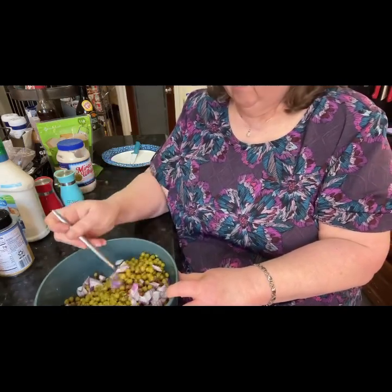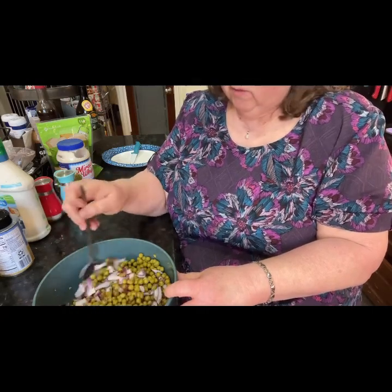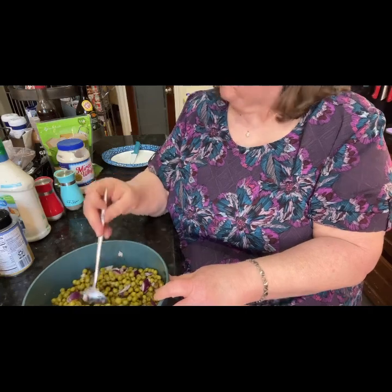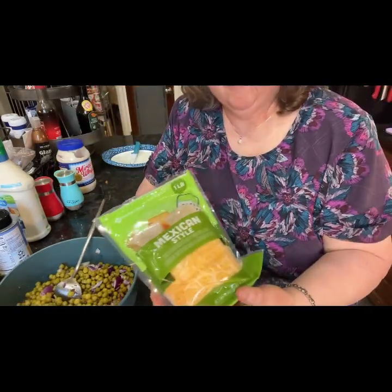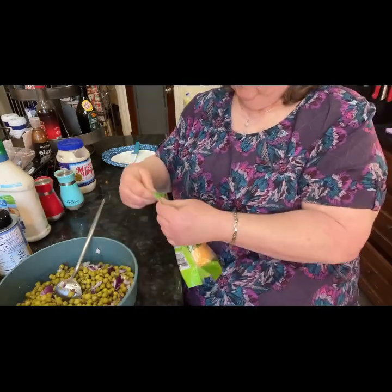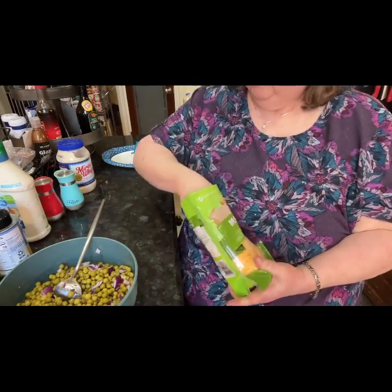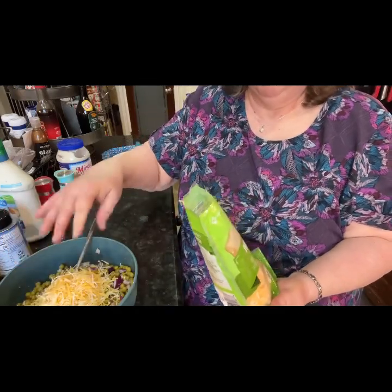Give that a good stir. You can use mild cheddar — I don't have any right now, so I'm going to use this Mexican style cheese. I'm just going with that much.